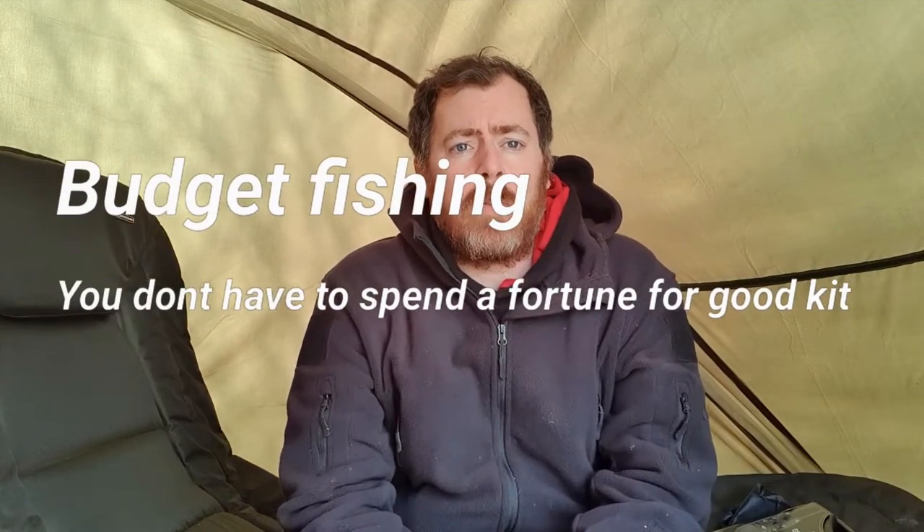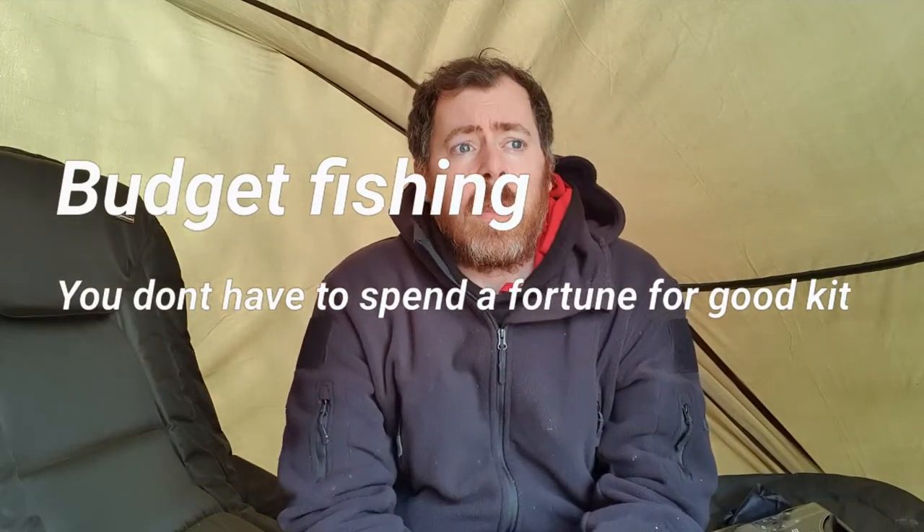Hello and welcome to the first video in the budget fishing channel. I've created this channel because not everyone is able to afford very expensive fishing equipment. If you're anything like me, children, life, mortgage, rent — whatever it is gets in the way of you purchasing four or five hundred pound items that you would like.